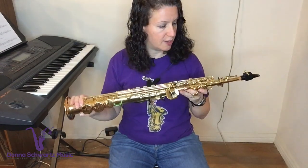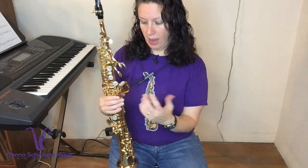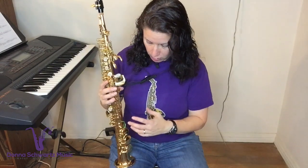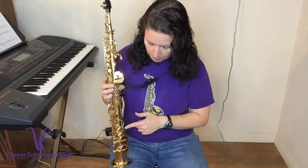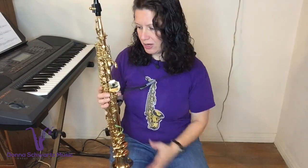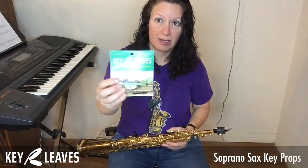Storing the soprano sax in the case with key props means the pads won't get ruined because the bumps press against the resonators. Your C-sharp, G-sharp, and E-flat keys will be held open so they can dry out. It also allows air to flow through the horn so the whole horn dries out — even after you swab it, the swab doesn't always get all the moisture out. Using the soprano sax key props is going to extend the life of the pads on your horn and keep your horn cleaner. It's definitely a great addition to the saxophone maintenance family.